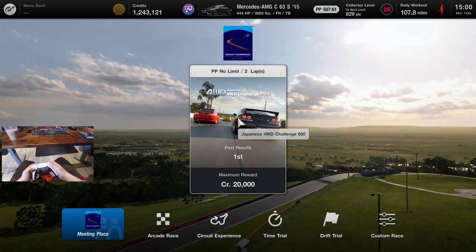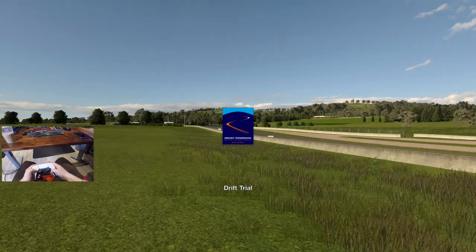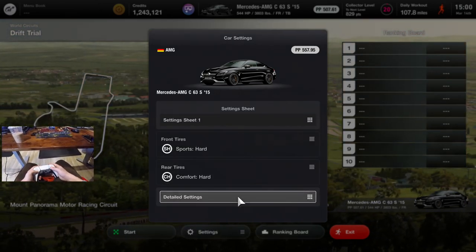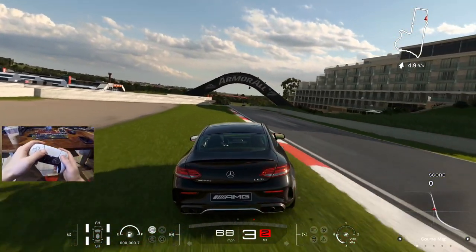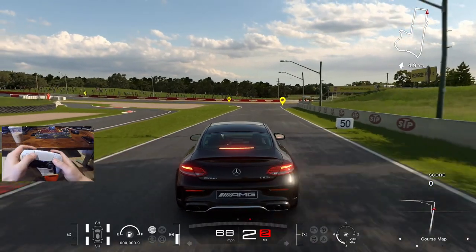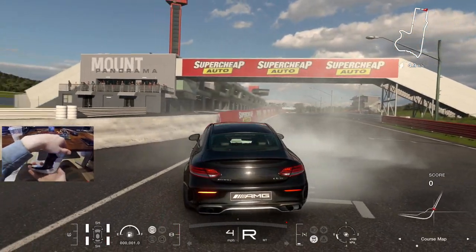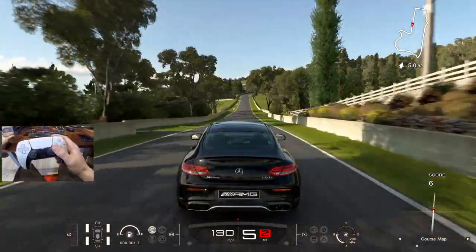Quick sip of coffee — over to Mount Panorama for one lap. We'll go with the drift trial as well, bringing out the same car. What I'm going to do is change up the tires — go with some sport hard rears, maybe comfort hards just to get some grip. It's always weird making sure my hands are in frame. This is something you don't usually do — holding the triggers down and turning your hand this way. My hand doesn't really want to turn that way.